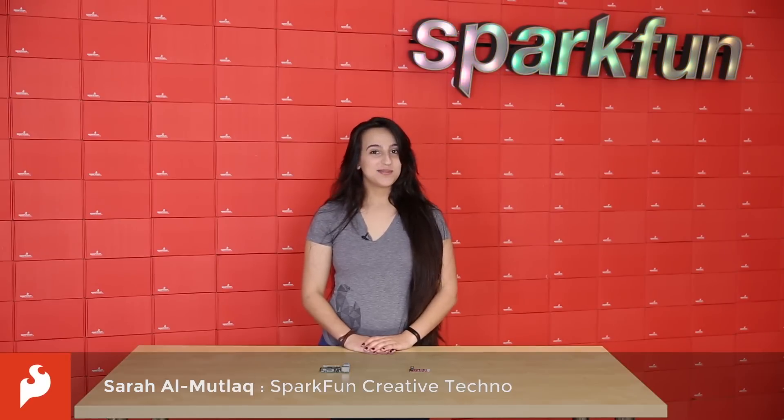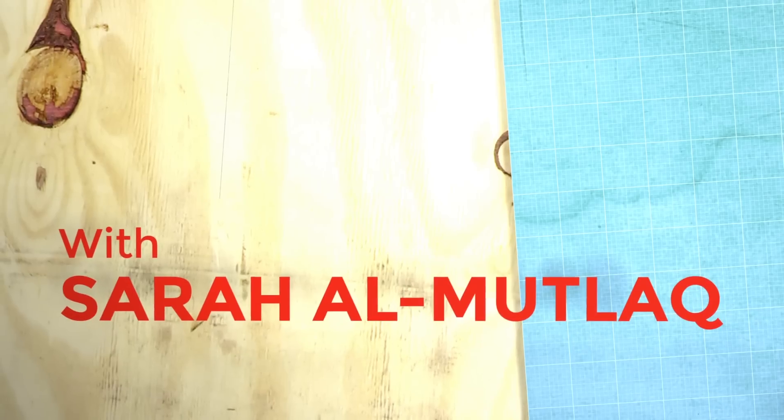Hey guys, it's Sara. This week we have the new Raspberry Pi 3 and a rev of our Bus Pirate. Let's get started with this week's Friday product post here at SparkFun.